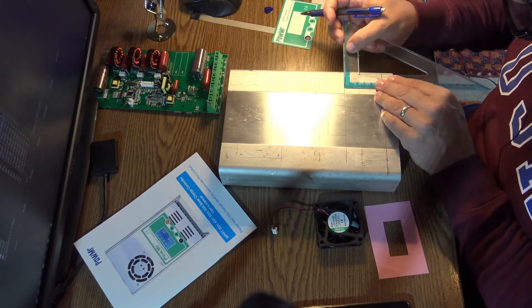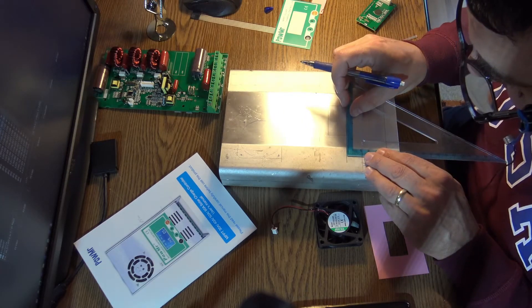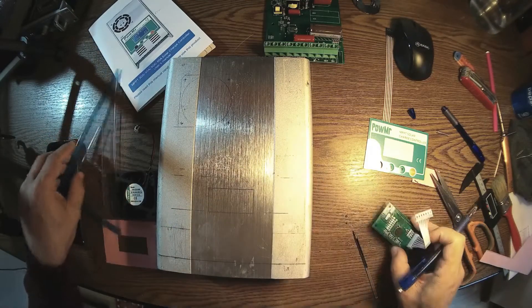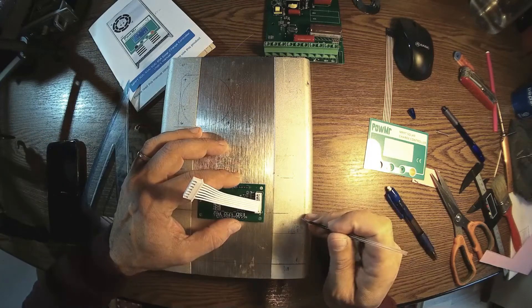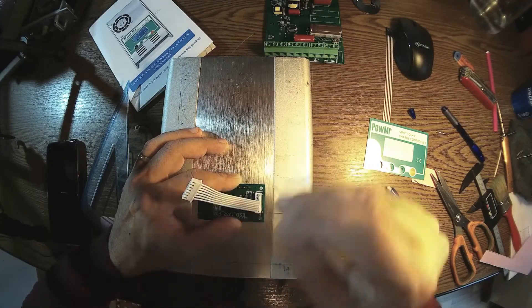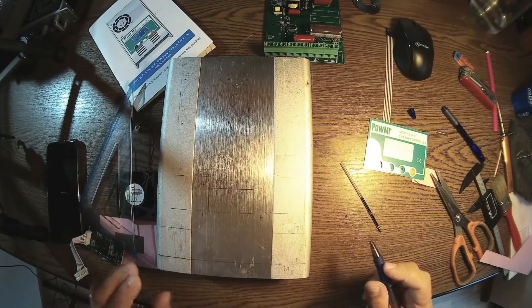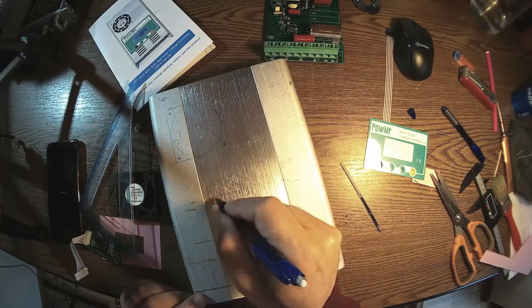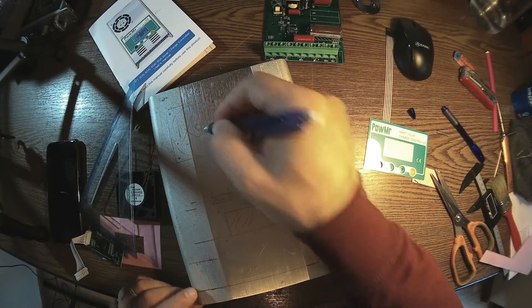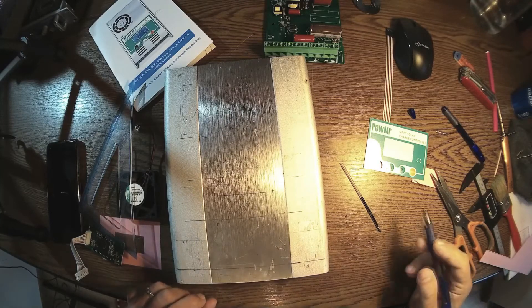We have the right dimensions here — 7.1, so 7.1. I think this will be the holes for the display. So this part should go out, this should go out, this should go out, and of course this section needs to be cut down.